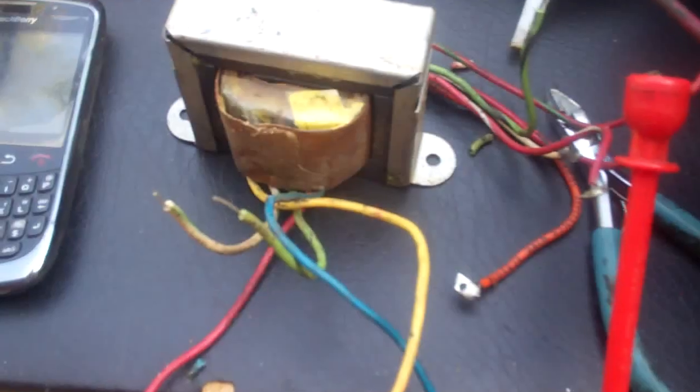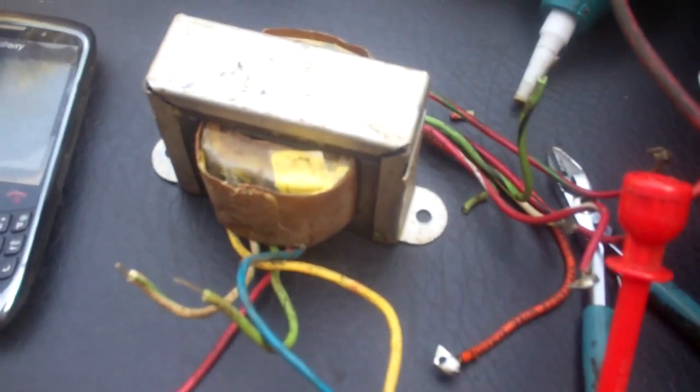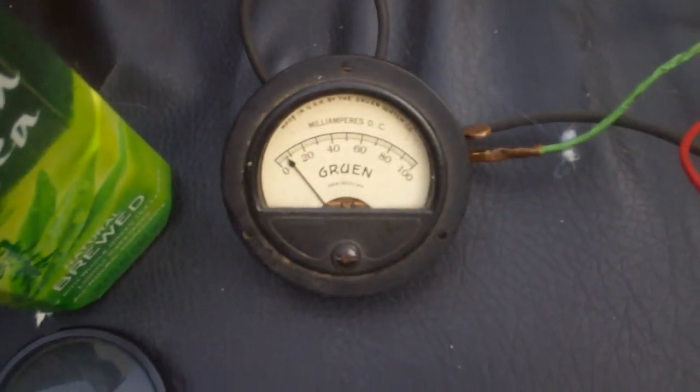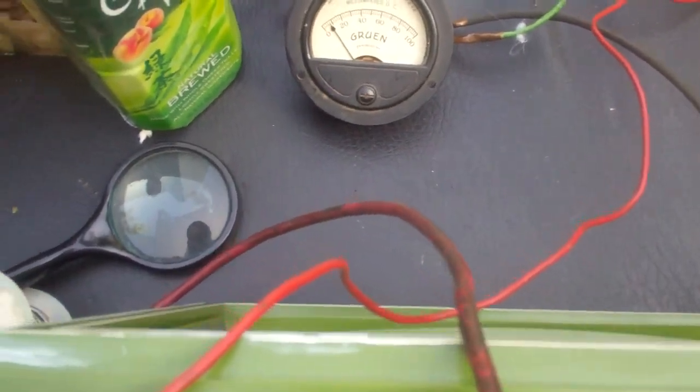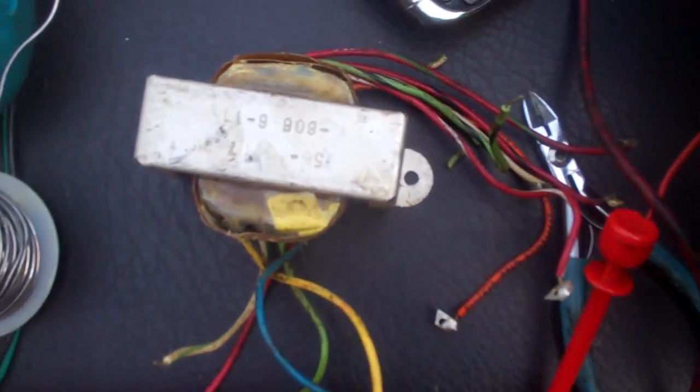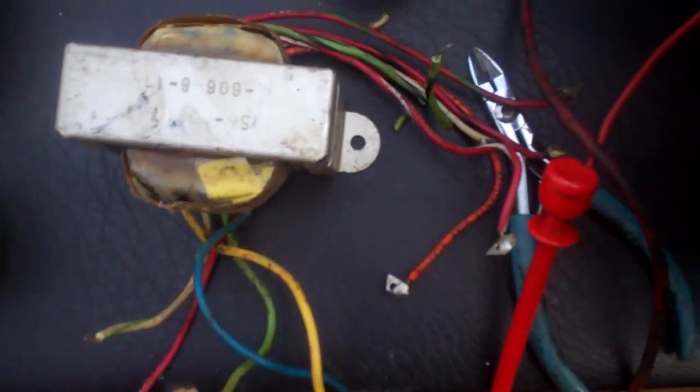I hooked up a CTC 17 vertical output transformer I had and I get about 10 milliamps. So I'm going to try and hook this up, get the other one disconnected, and hook this up. I've got full deflection at about 18 milliamps using this transformer out of an RCA CTC 17.